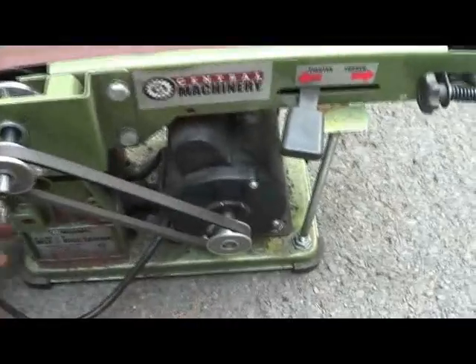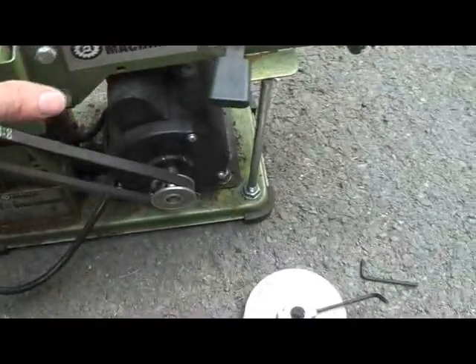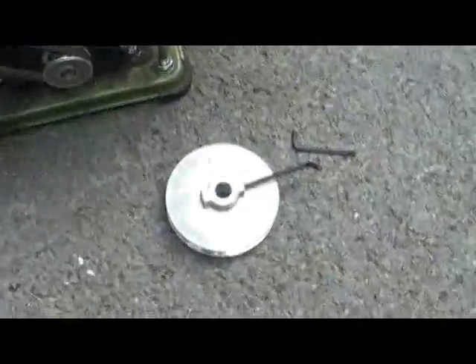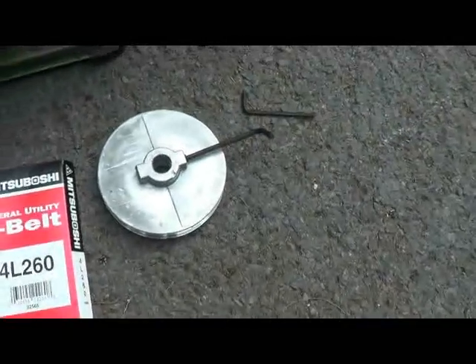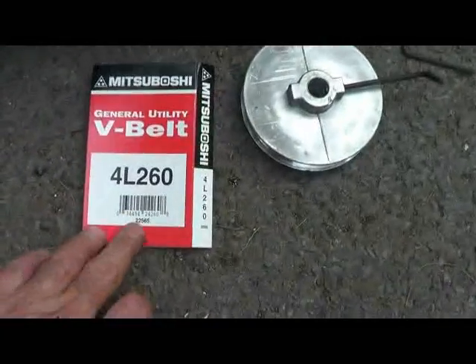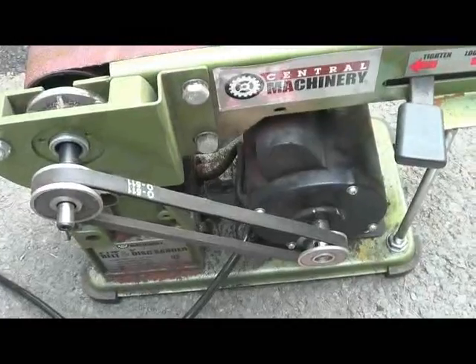The nice thing about it is I can easily switch back to this when I'm doing handles for wood, to slow it down, and then put the faster pulley back on. The four inch pulley has a half inch bore, drilled out to nine sixteenths to fit the shaft of the motor. And I used a 26 inch belt for the mod.